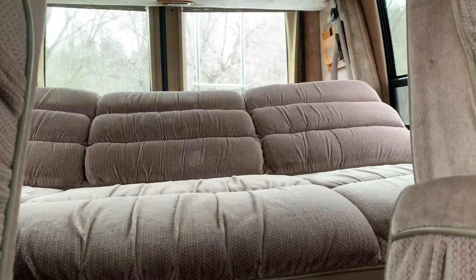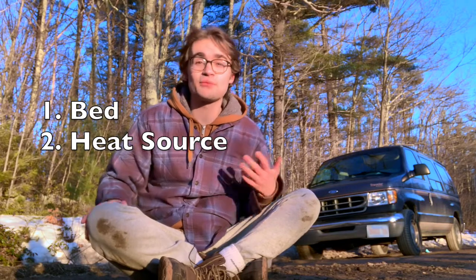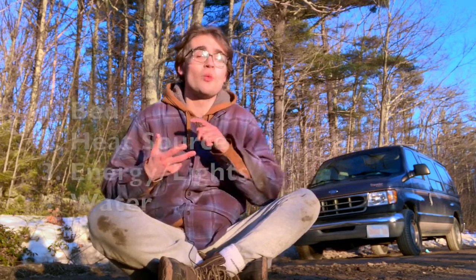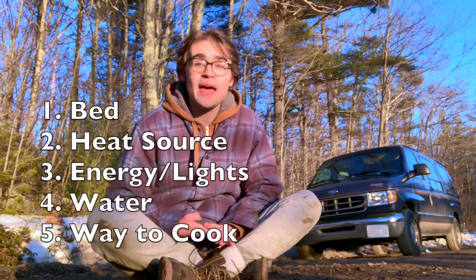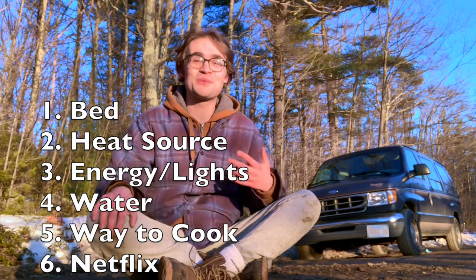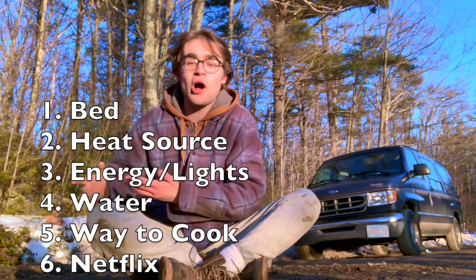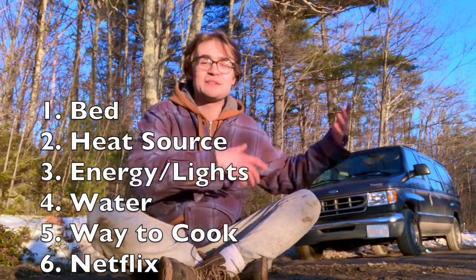This van already pretty much had a bed, which is going to save me a ton of time and money. I knew I wanted that bed — it's pretty essential if you're going to camp or live out of it. I also wanted a heat source even when the car's not running, energy and lights when the car's not running, a water source, a way to cook, and of course the most important thing: Netflix. A bathroom would be really sweet but that's not really feasible in my space, so I do have a porta-potty available if I need it.